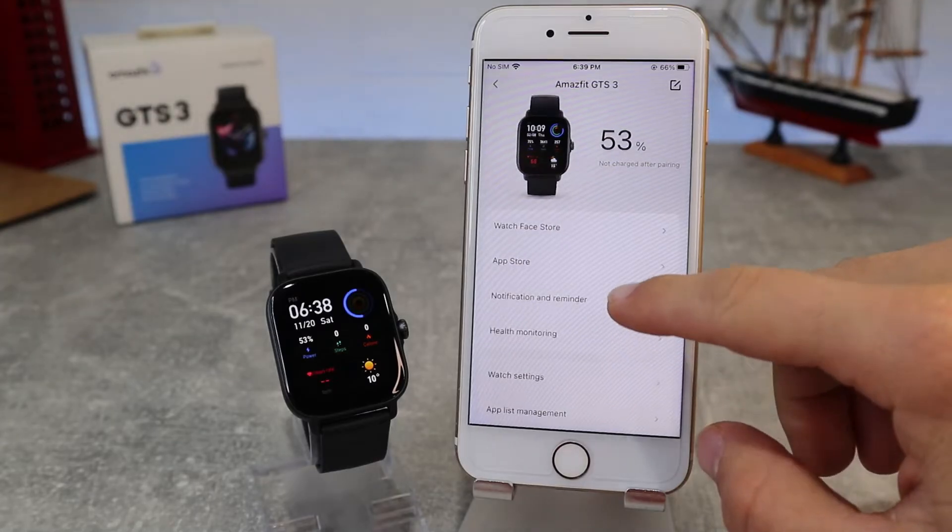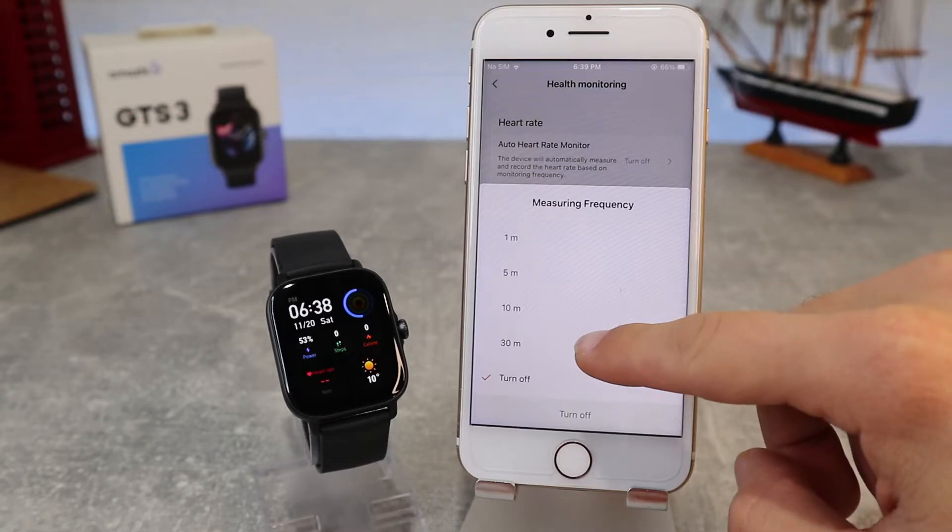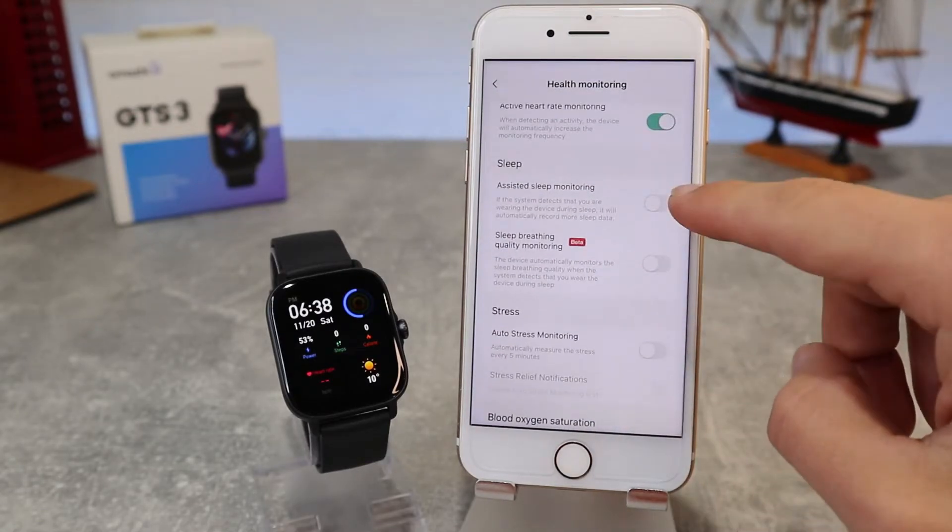Under Health Monitoring, we can enable or disable and customize heart rate monitoring, sleep monitoring, stress monitoring, and blood oxygen monitoring.